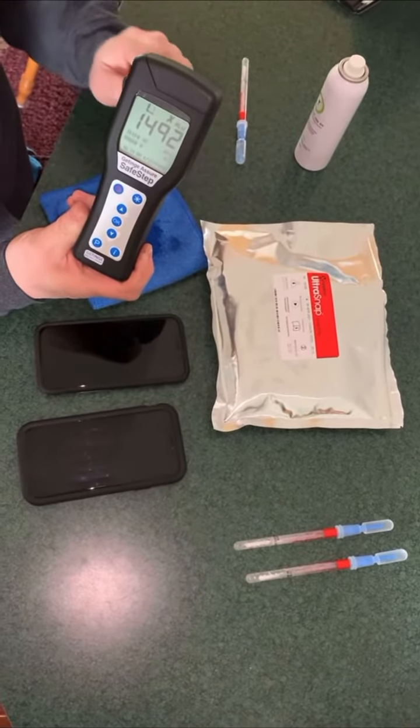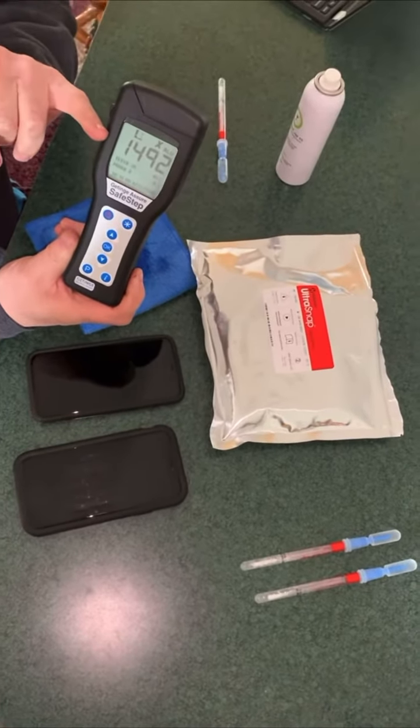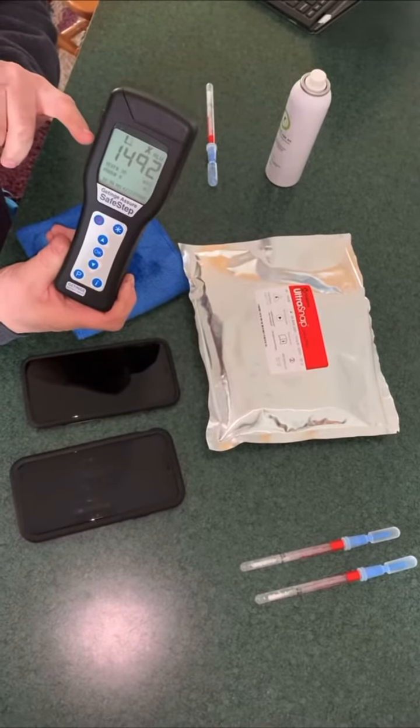So that's the difference between a MicrobeCare treated surface and a non-MicrobeCare treated surface. If 49 is the acceptable value, this is many, many, many more times than that.